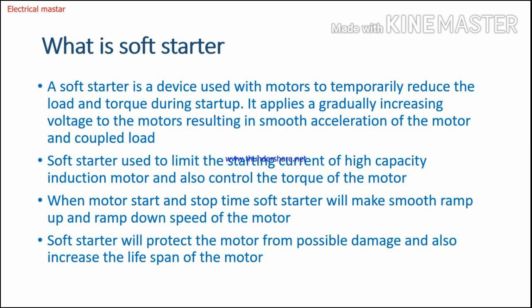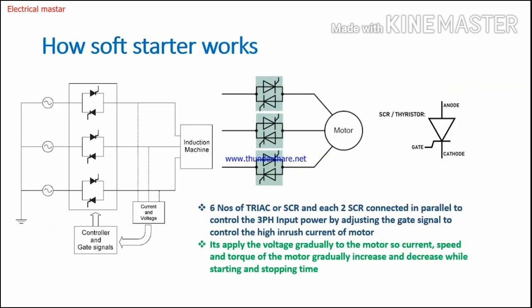When the motor starts and stops, the soft starter makes a smooth ramp up and ramp down of the motor speed. We are applying gradual voltage to the motor terminal, so the motor speed is controlled by the soft starter — gradually increasing speed while starting, and gradually decreasing speed while stopping. The soft starter will also protect the motor from possible damage and increase the lifespan of the motors. That's why we use soft starters in industries.